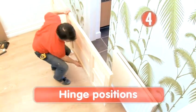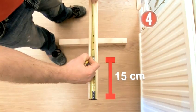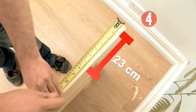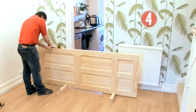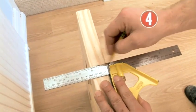Step 4: Hinge positions. Turn the door over to have the hinge side uppermost. Measure 15cm down from the top and mark, and 23cm up from the bottom — these are the outer marks for your hinges. If you have a panel door like this one, the top is the end with the shorter panels.